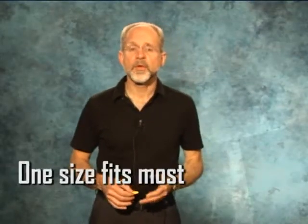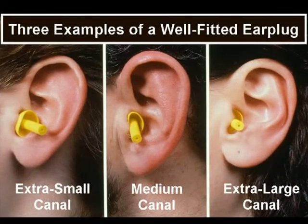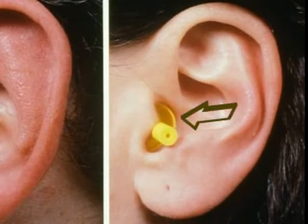Since the UltraFit plug is a one-size product, it will fit differently in ear canals of different sizes. That is shown here for extra small, medium, and extra large ear canals. Note how in the extra large ear canal, the trailing edge of the last flange of the ear plug is about flush with the entrance of the ear canal.